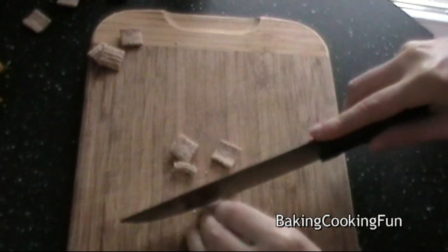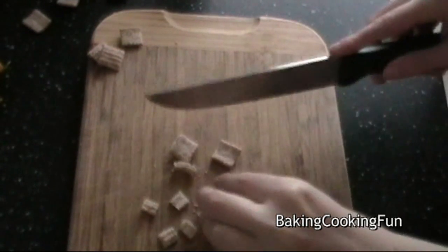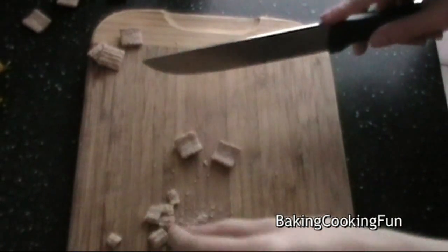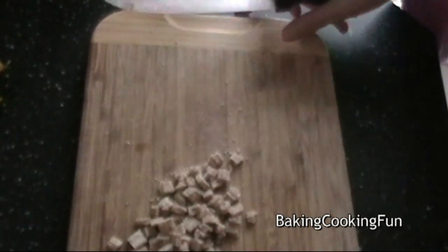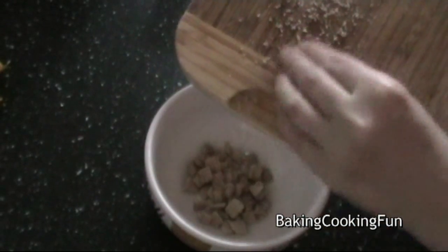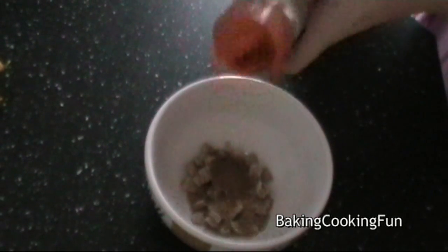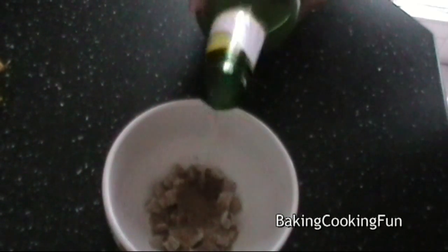You want to start out with some cereal — I decided to cut it into smaller bits just so it's nicer in the chocolate — and you want to put that in a bowl. You want to add some sugar; I use brown sugar, and some cinnamon. I used a little bit of lemon juice but this is optional. Then you want to mix it all together and just let it sit for a couple of minutes.